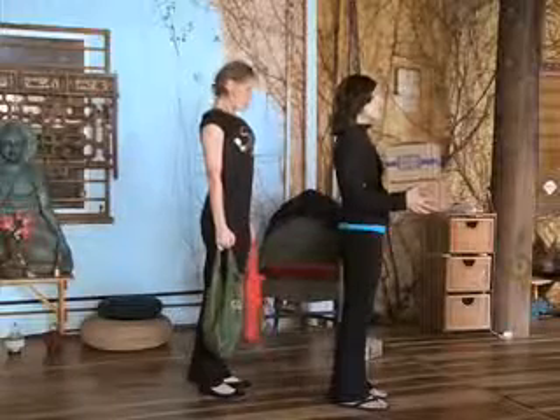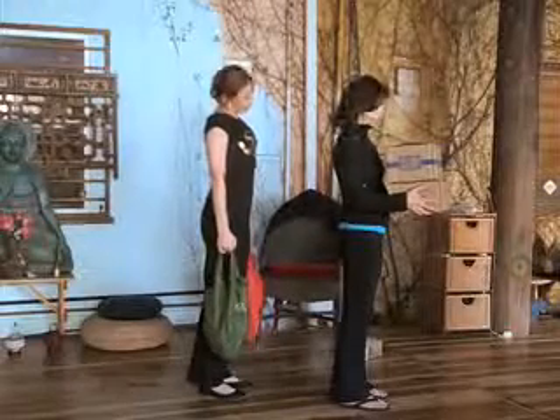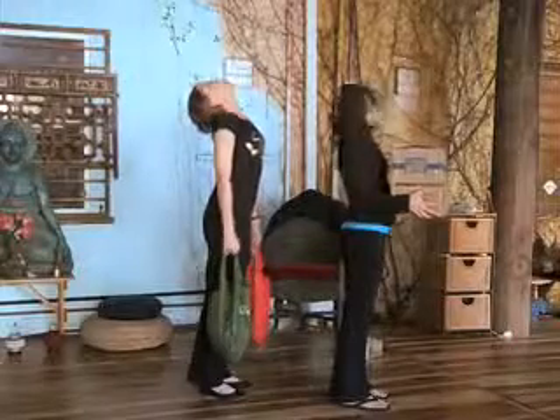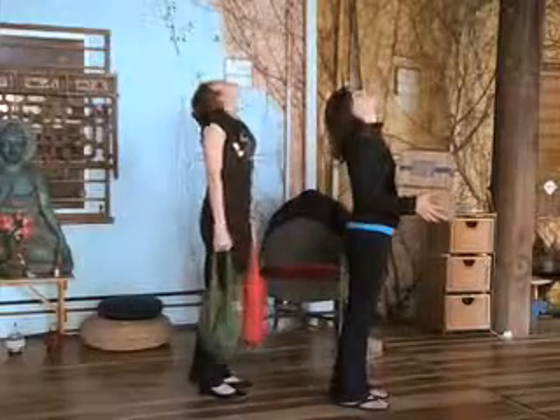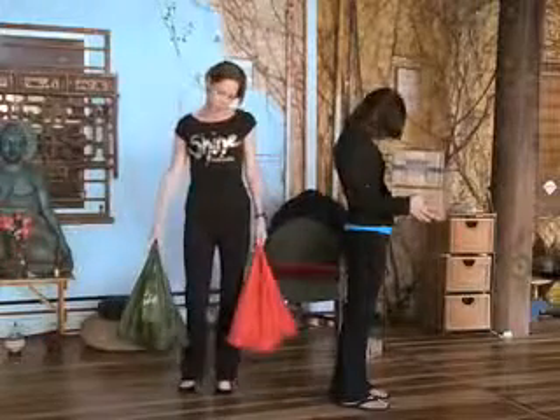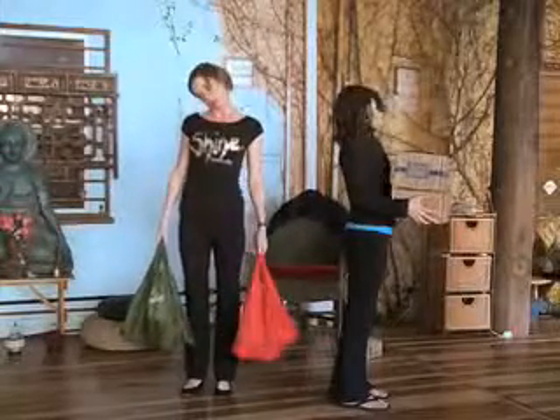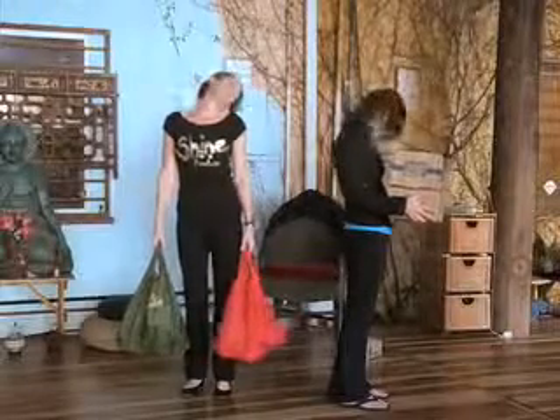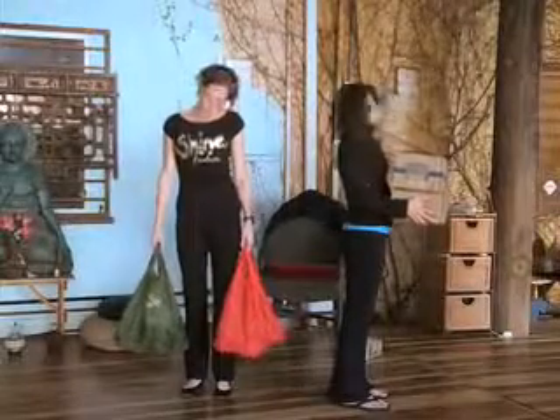And then we'll start by taking the chin all the way down towards the chest. We're going to do some head rolls, taking the right ear all the way to the right shoulder, all the way back to the left and forward. Michelle's going to show you off to the side and I'm going to show you the front view. Just do a couple head rolls — this will be nice and relaxing for you while you're waiting in line.